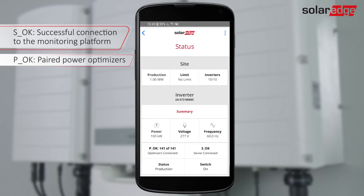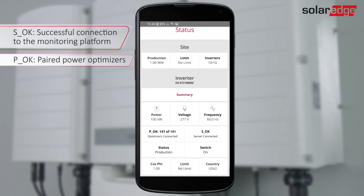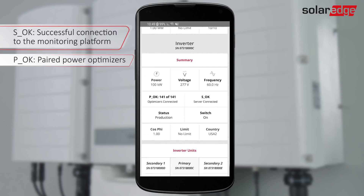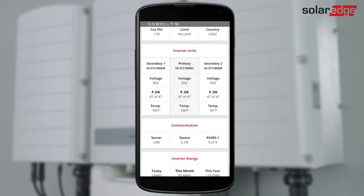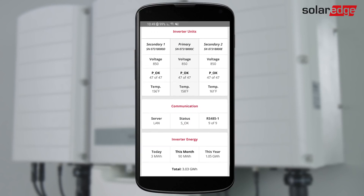The site status screen shows the status parameters of all slave inverters on the same RS-485 bus. The master inverter parameters are displayed first and then the slave inverter parameters.